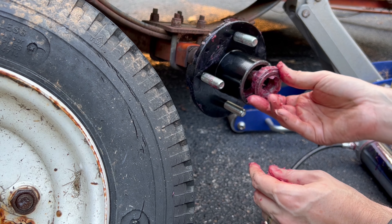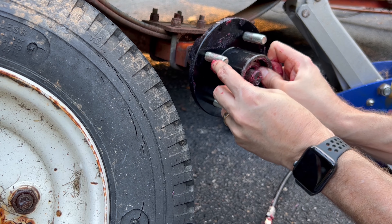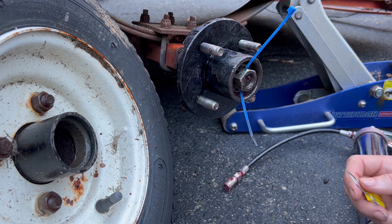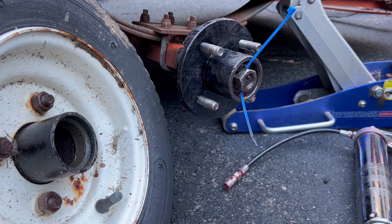The back cover is on and the bearing is in there. I'm going to put it on here and it should snap. The back bearing is in — okay, good.